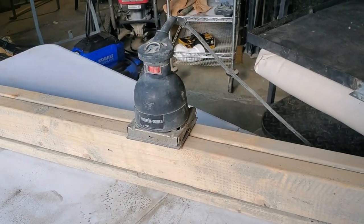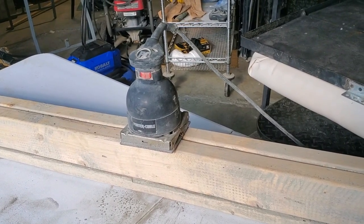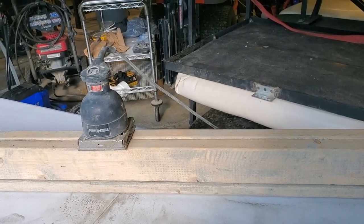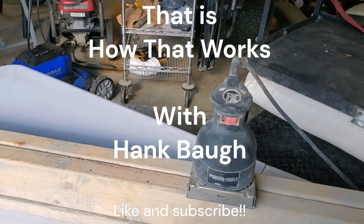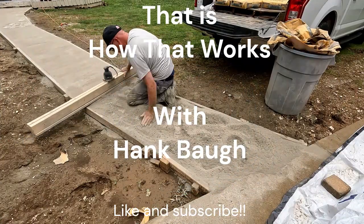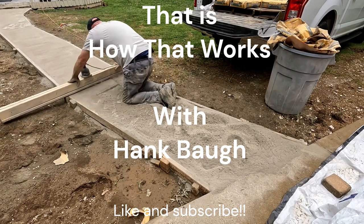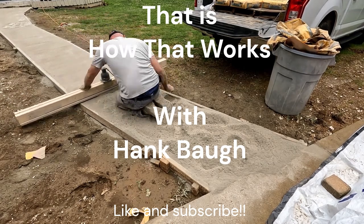And that's all there is to it, really. It really helped me out a lot, made it super easy to level out and screed down the mix for dry pour concrete. Hope you found this helpful — go ahead and hit that like button and subscribe, and we'll see you next time on How That Works.